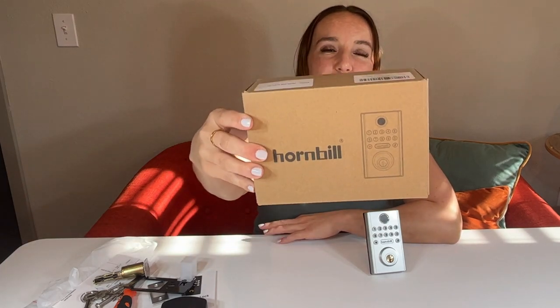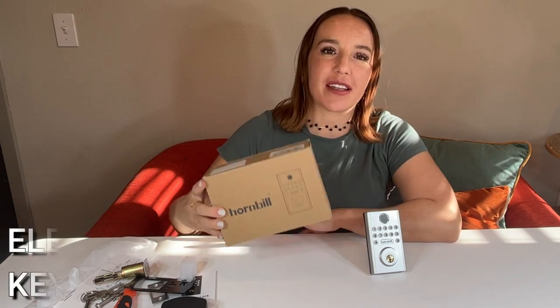Hey there Amazon shoppers! It's Amy and we are checking out the Hornbill electronic keypad lock. This keypad lock is absolutely amazing because it's super easy to install and it does not require any drills in order to install this. It's very easy and it comes with absolutely everything you need.